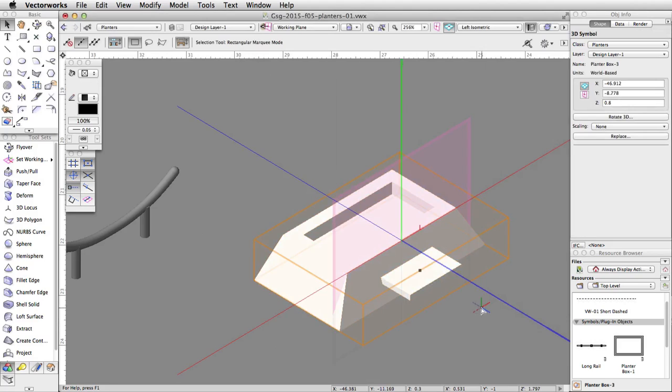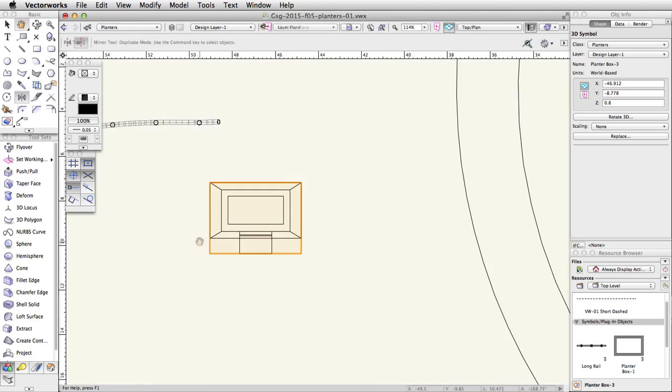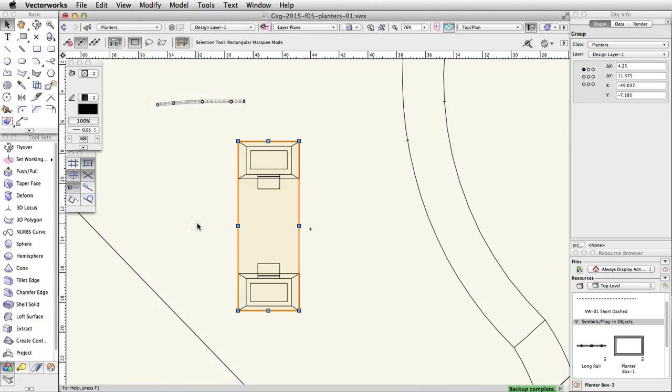Finally, let's use the Mirror tool to mirror and duplicate the planter. Switch to a top plan view, activate the Mirror tool, and enable the Duplicate mode. Place the cursor over the center of the bottom edge of the ledge and press the G key to place a datum. Tab into the floating data bar and set the length to 2.5. Move the cursor down until the Smart Cursor Queue Angle/Align H appears, click once, then move the cursor to the right and click once more to mirror and duplicate the planter. Now select both planters and go to Modify > Group so they move together.